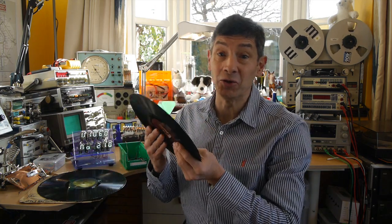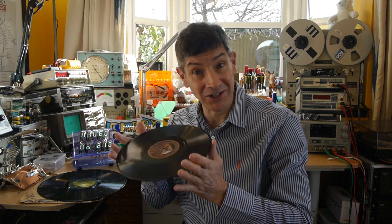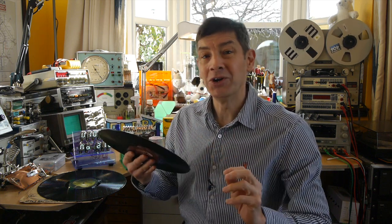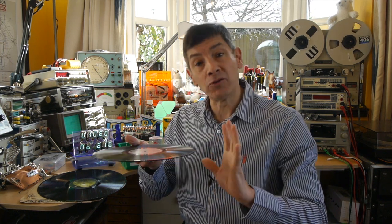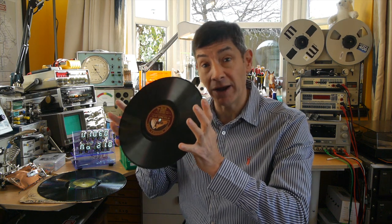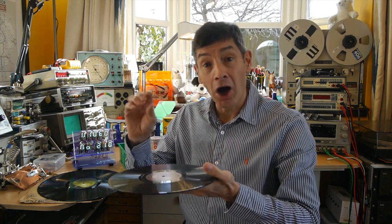So I do hope you enjoyed that musical and somewhat historical interlude. I have absolutely no idea what the YouTube copyright algorithm will make of that, but I'm sure we'll find out very soon. But the reason for showing it to you is, if we can spin up the old 78 record at the right speed, we can then use it to test our homemade thorn pickup arm.